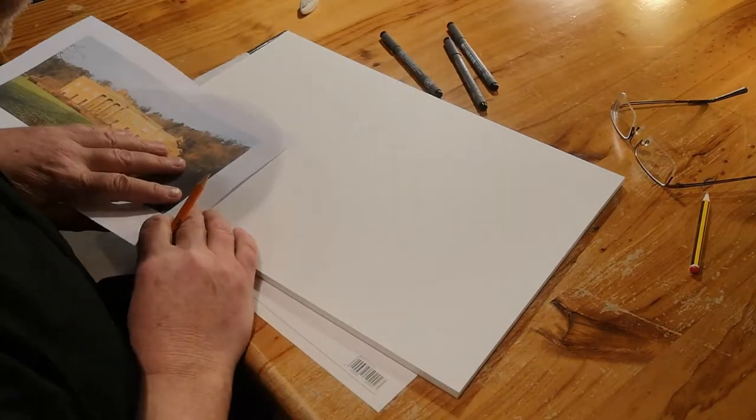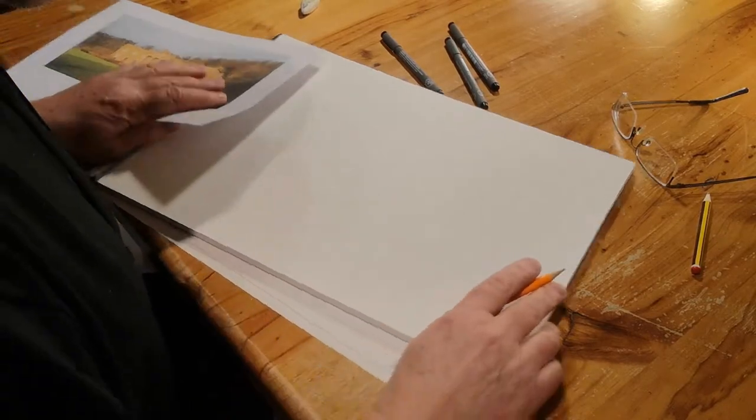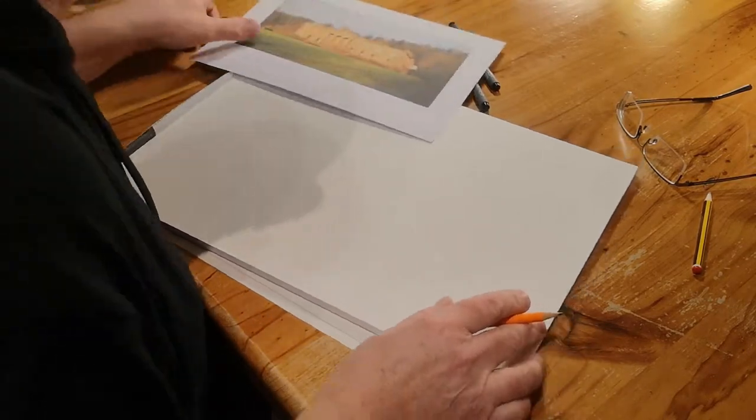These are important for the rest of the picture to work on. The ratios are very important between the top and the bottom and the sides, so I look carefully at the drawing and using my pencil work these out.